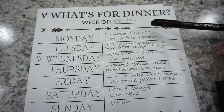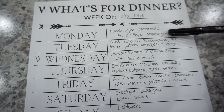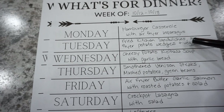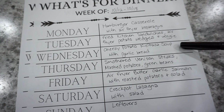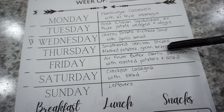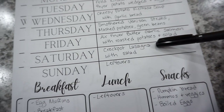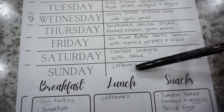Week three: Monday is hamburger casserole with air fryer asparagus — I need to get that asparagus used up from the freezer. Tuesday is fried chicken sandwiches with air fryer potato wedges and a veggie. Wednesday is cheesy potato kielbasa soup with garlic bread. Thursday is smothered venison steaks with mashed potatoes and green beans. Friday is air fryer butter garlic salmon with roasted potatoes and salad — I'm excited because I love salmon. Saturday is crockpot lasagna with salad, which is a meatless meal. Sunday will be leftovers.